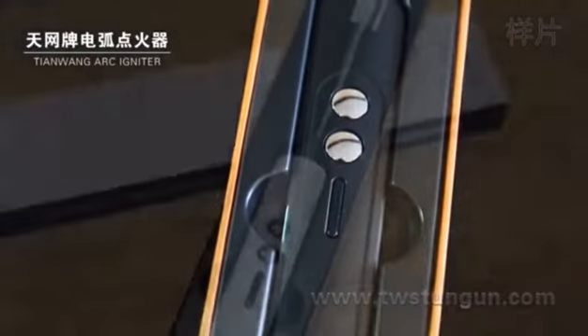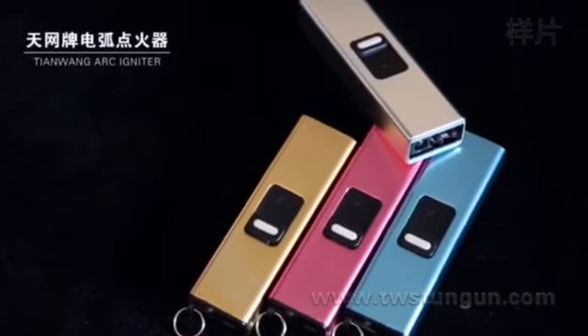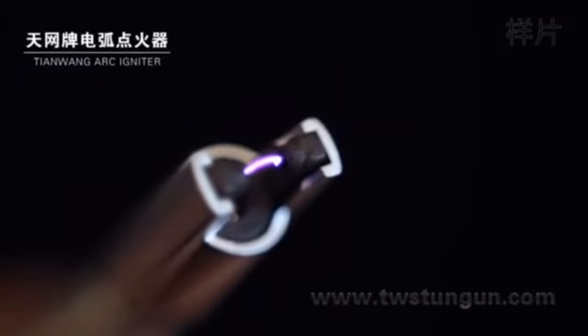Stylish design. Delicate packaging. Multiple colors available. Arc ignition without flame.